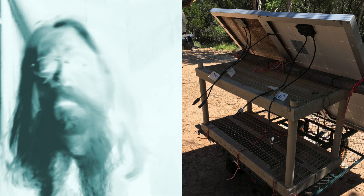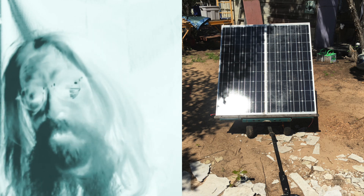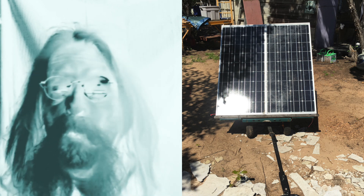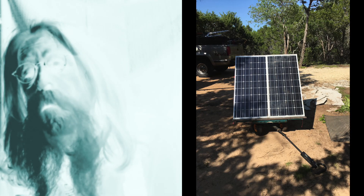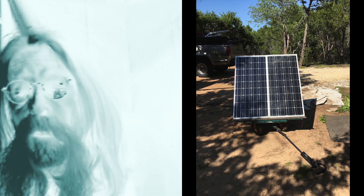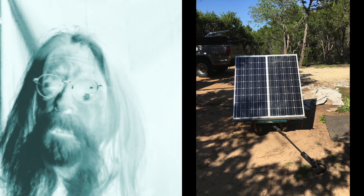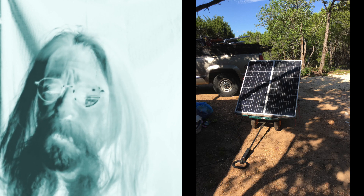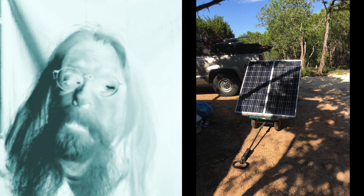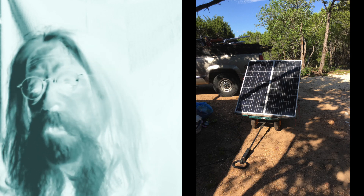Now I can move that wagon around. I start off in the east, then about noon I'll move it a little bit, and then about three or four o'clock I'll move it again — and I have plenty of sunlight. But the treeline kept putting a little bit of shade, like this right here. This is probably about five o'clock in the afternoon. And that dog don't hunt.